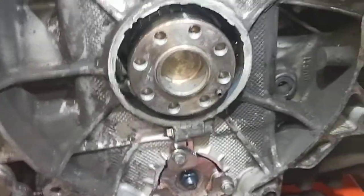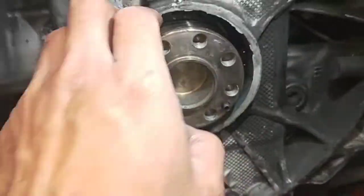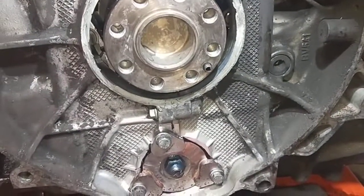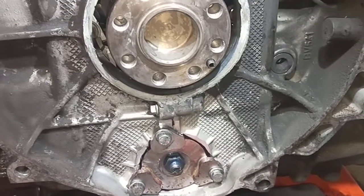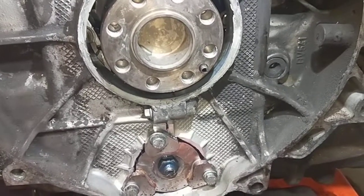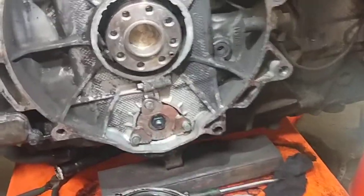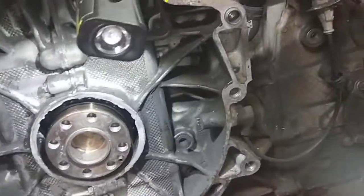I'll put a new rear main seal in here, and then after that I'll put the clutch in. The gearbox has been rebuilt already, so I've got to put the fully rebuilt gearbox into the car and mount it on later. Then I'll do the cooler, fix the oil leaks on this side here, and a few little things to do.